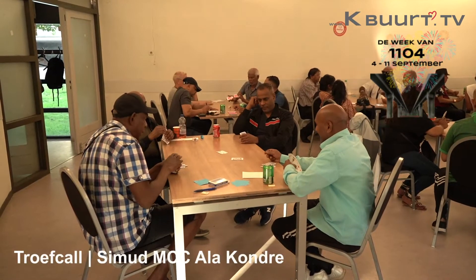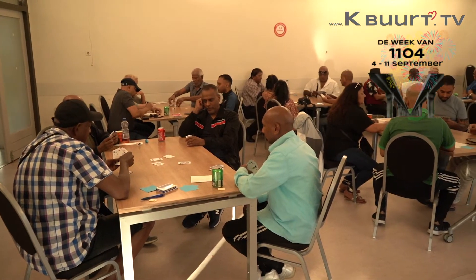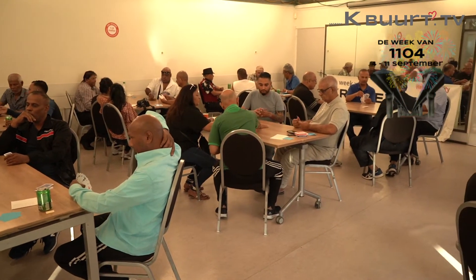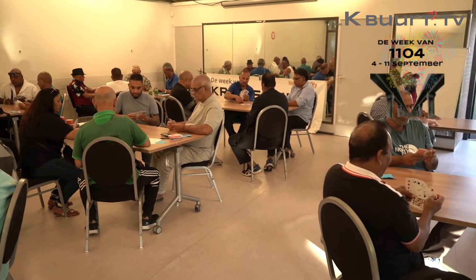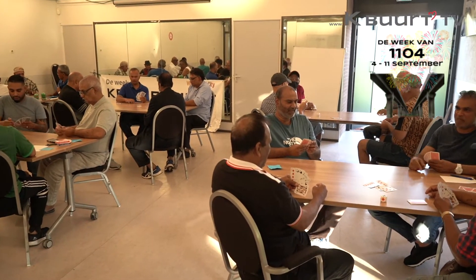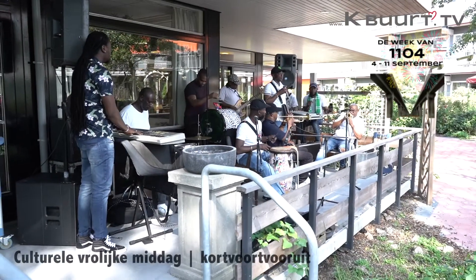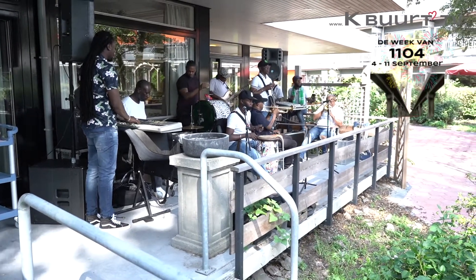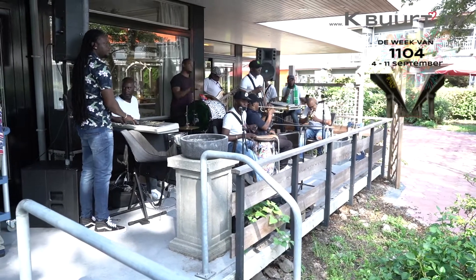I'm going to have a look at these. Maybe we'll have a look at it. Okay, here we go. We're here.